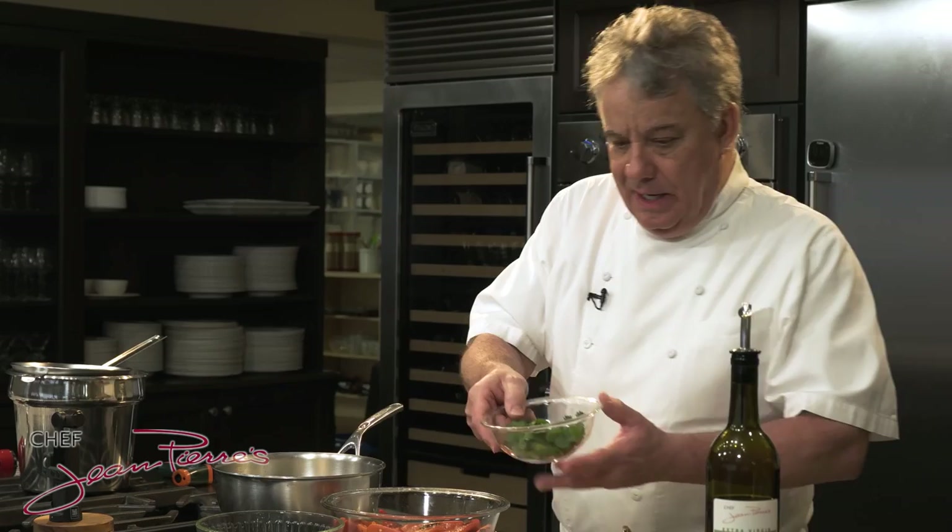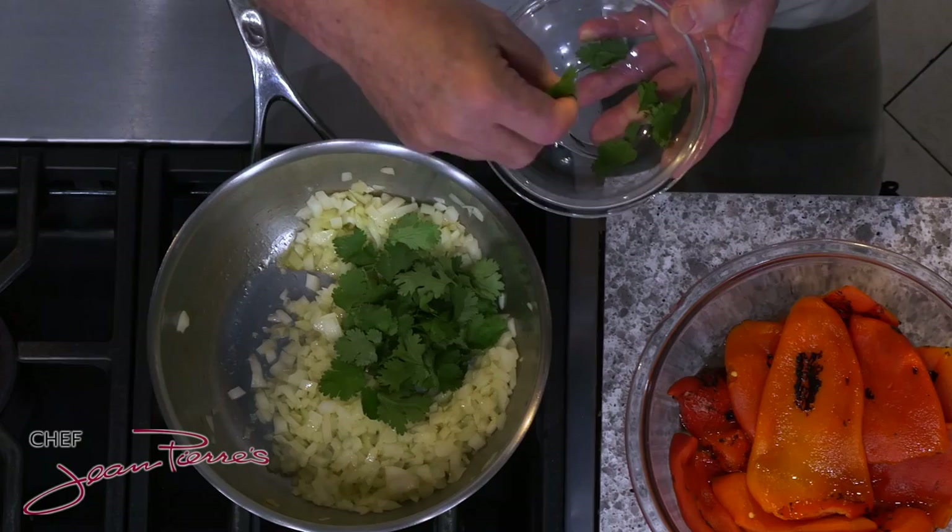My favorite way to eat this is with a frittata. In fact, I've got a video coming up where I'm going to show you how to make the perfect frittata, because I see people making frittata online and it's pathetic — I'm going to show you how to do it correctly. Today, in my bell pepper coulis, I'm going to use cilantro. You can use parsley, basil, dill — whatever makes you happy. And I'm not even chopping it, because I don't need to chop it.